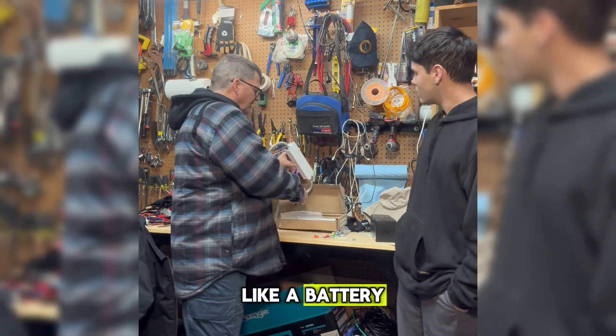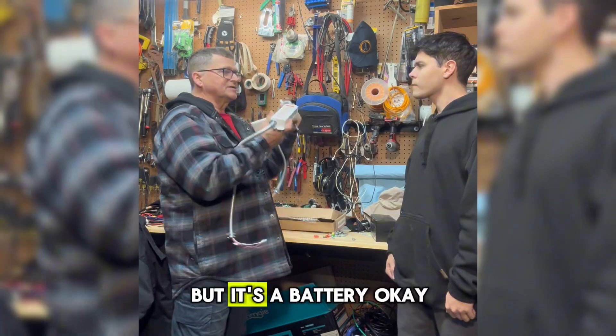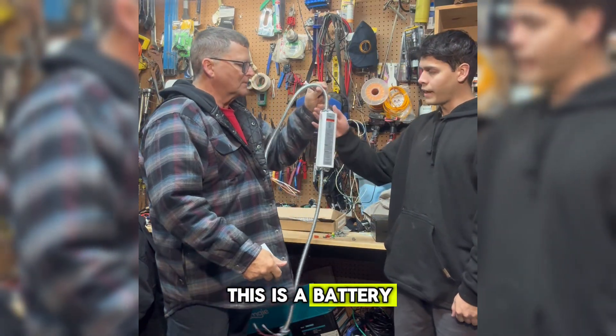This looks like a battery. Oh — this looks like a ballast, but it's actually a battery. This is a battery? That's a battery.